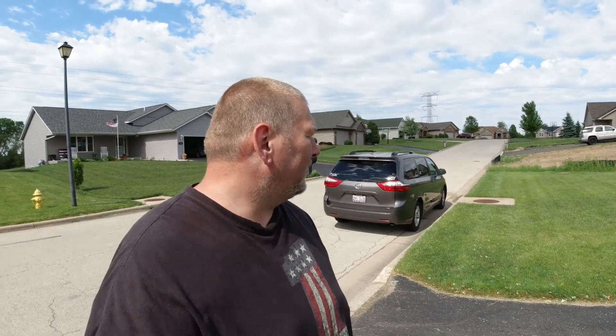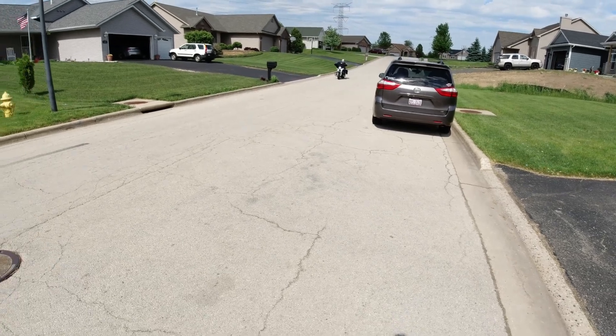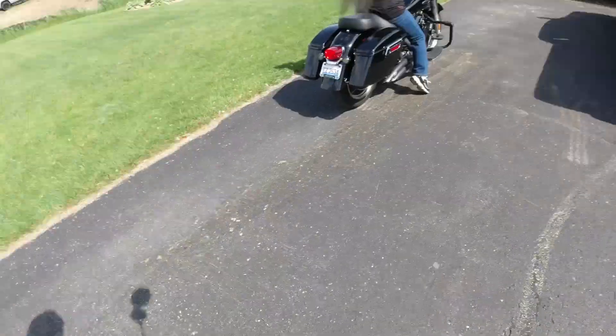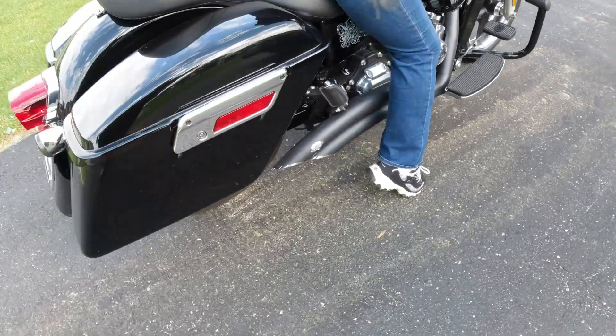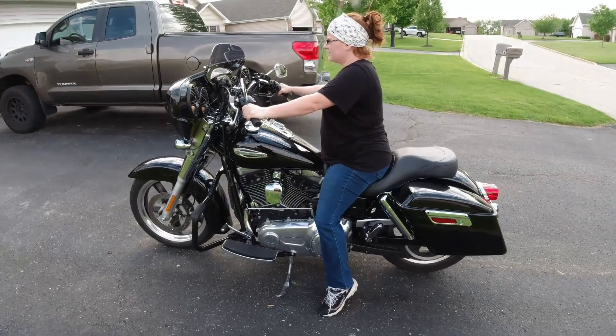I'm going to show you the current riding setup that my wife uses right now. Just waiting for her to come around the corner — here she comes. I want you to notice where her feet position are. As you can see, she's on her tip toes and she does have a hard time backing this bike up. We're going to look at this new solo seat — how far forward is it going to move her, and how much lower to the ground will she be? This is her natural stopping position, and that's the issue right there. The bike fits like a glove, she just can't touch the ground.